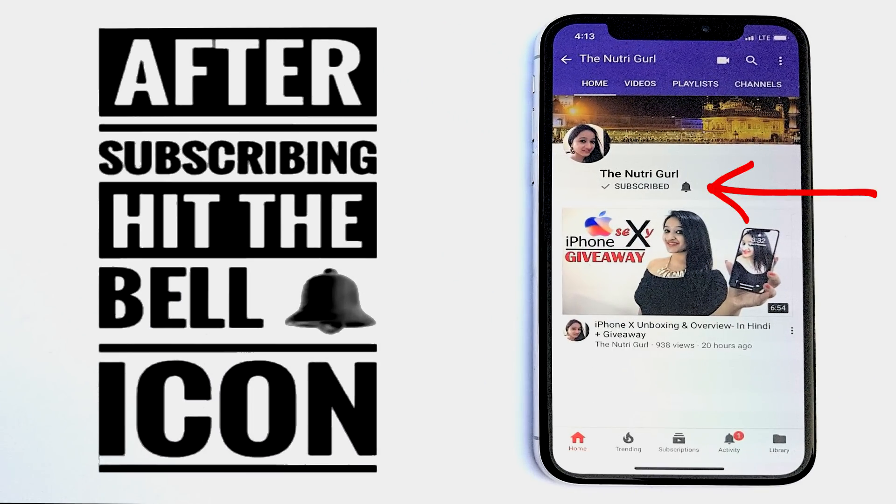After subscribing, press the bell icon so that you don't miss the videos. Hello everyone, welcome to the channel.